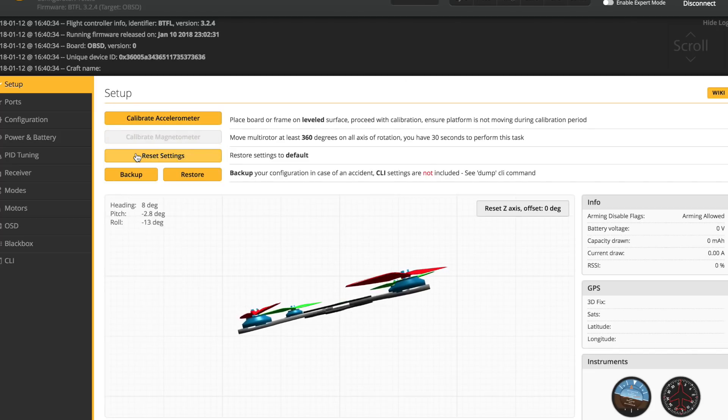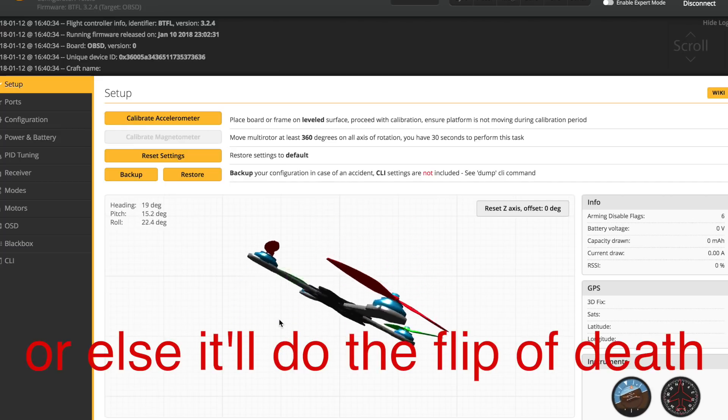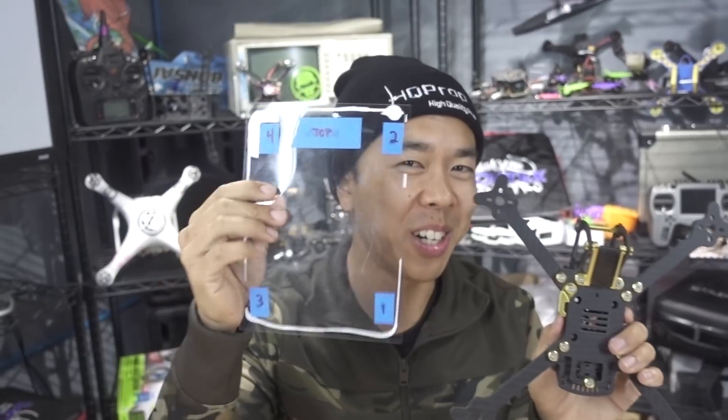You've now made all the necessary changes. First, go to the Setup screen and tilt your quad back and forth to confirm the orientation is translating correctly. Then go to the Motor tab, spin each motor up individually, and verify that motor one — which should be in the correct physical position — is actually the motor that spins. Once you confirm one through four are all correct, you're good to go.